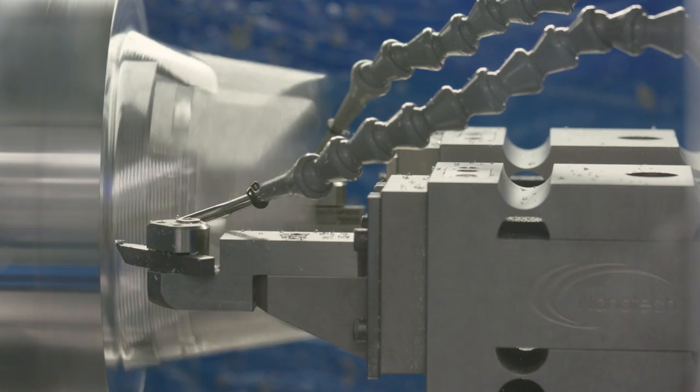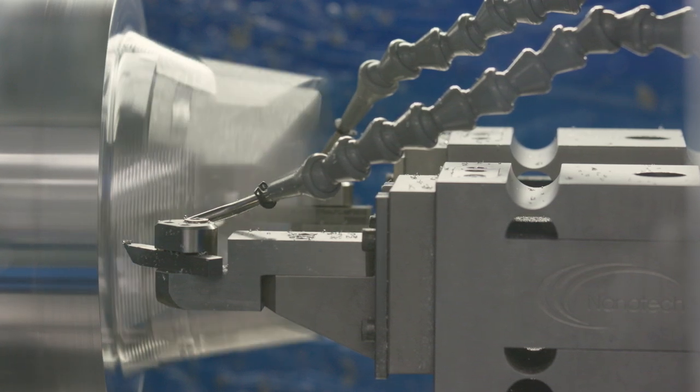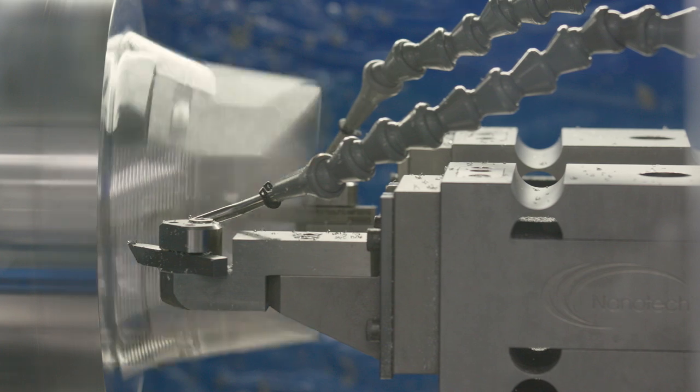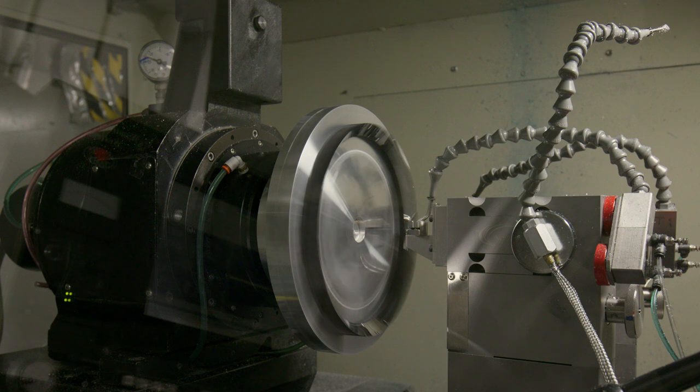In addition to our wide selection of standard components, Edmund Optics offers build-to-print or custom capabilities to meet your application needs. To learn more about diamond turning at Edmund Optics, visit us online at www.edmundoptics.com/diamond-turning.